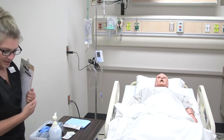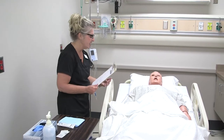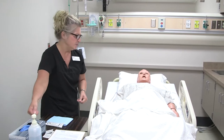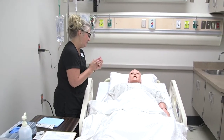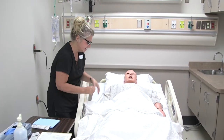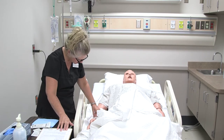Hello. Hi, Tim. My name is Mary. I'm a student nurse from the CVTC Technical College, and I am here to take care of you today. Would you prefer me to call you Tim or another name? Tim is fine. I'm just going to check your ID band here first, and if you could please give me your full name and date of birth.